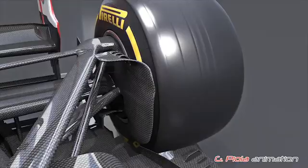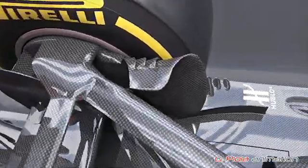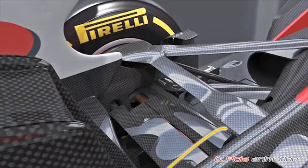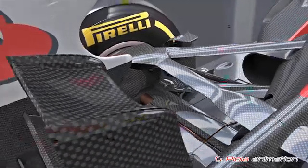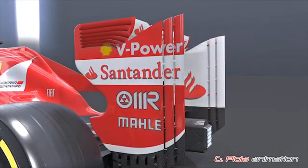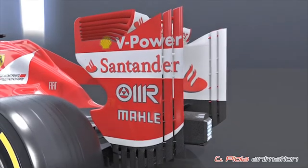The F138 features very complex rear brake ducts to help direct airflow correctly at the rear of the car. Ferrari also use aerofoils to cover both the drive shaft and the lower section of the rear suspension to improve airflow. The F138 features an innovative rear wing endplate design, utilising two vertical slots to reduce drag.